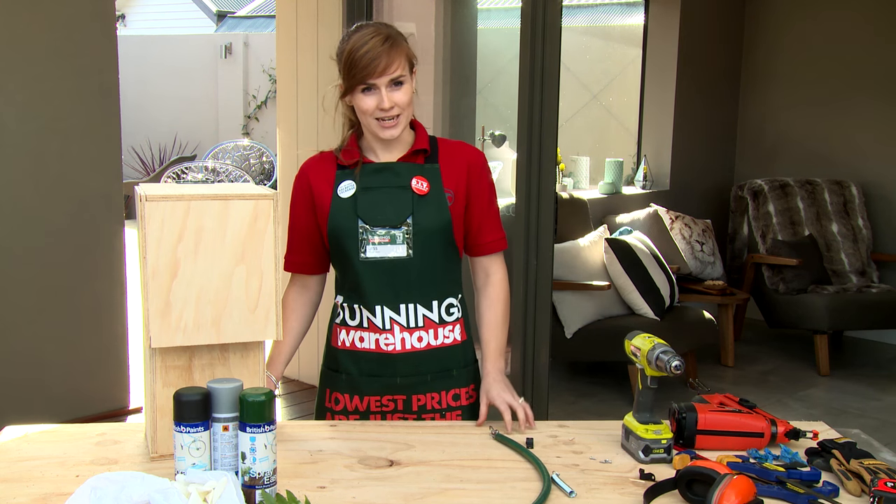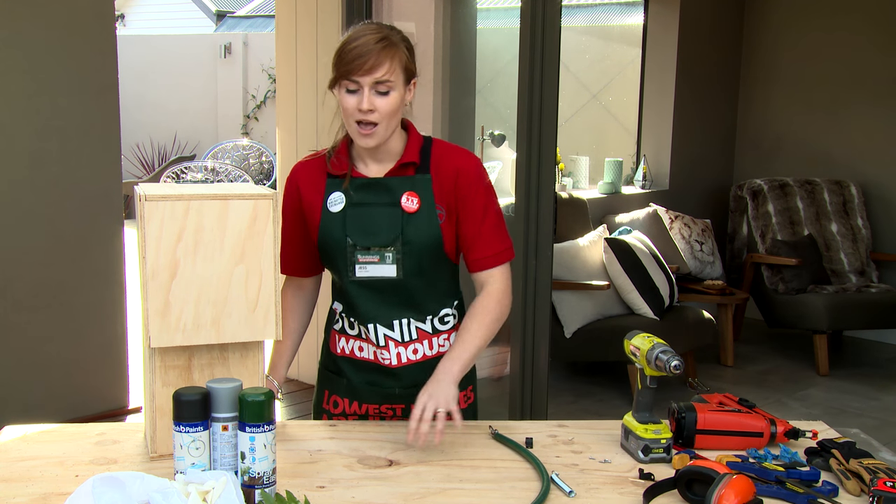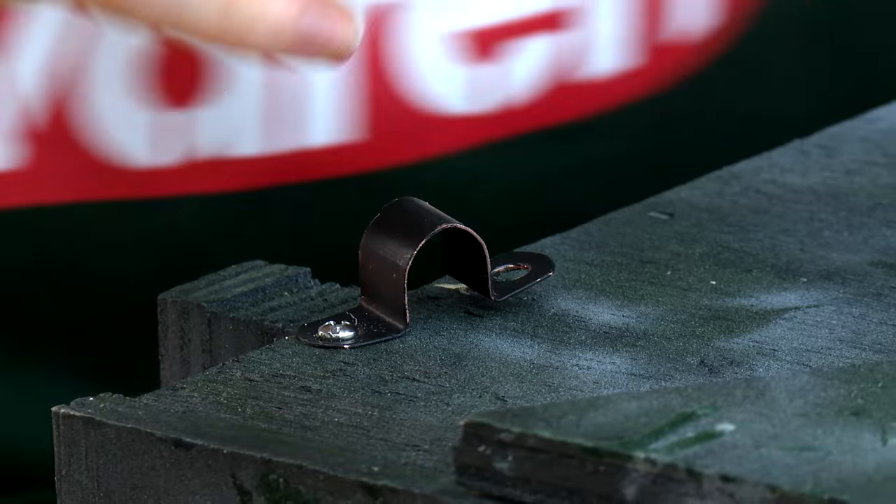Now we're going to paint our nesting box. I'm going to paint mine in camouflage colours to help it blend in with its environment. I'm also going to use some leaves from the garden to help me do this. Use saddle clips to attach your fixing.